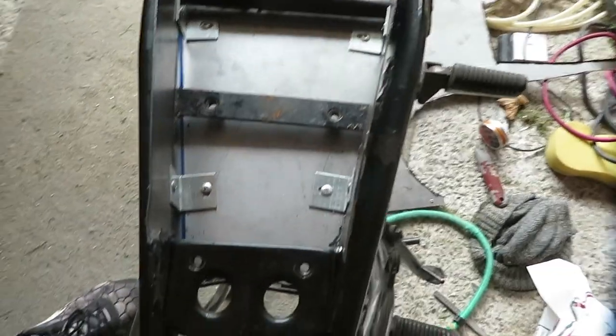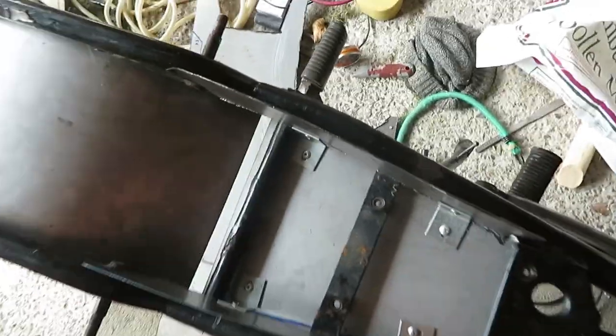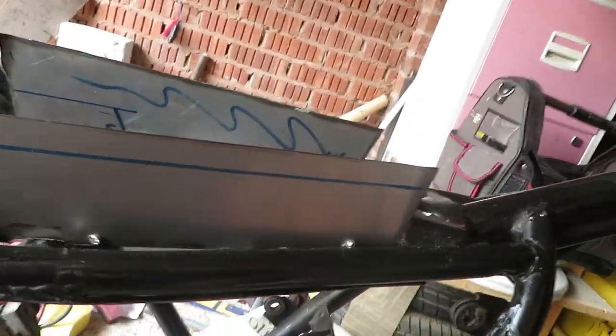Here we go guys, all done now. All fastened in on both sides. Ready for the electrics now and for the seat to sit on. All obviously going to get painted. I think I'm going to leave it there for this video — I've got quite a bit in it. Next video will be stripping up all the brackets, prepping the frame to be painted. I'm going to go for a satin black — it's already black but it will just be a nicer black.